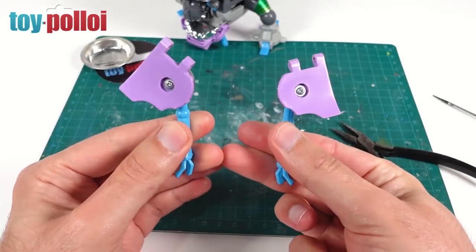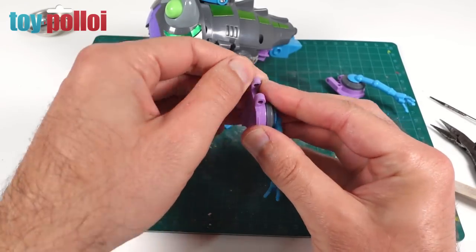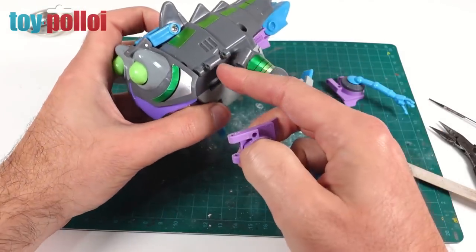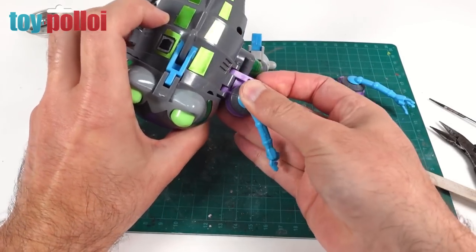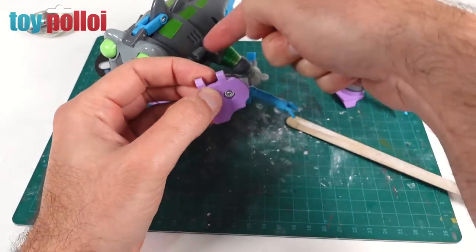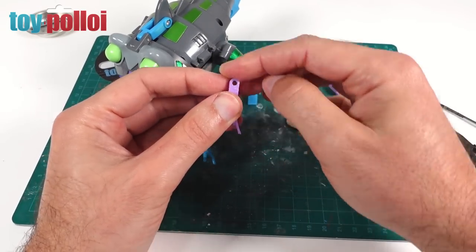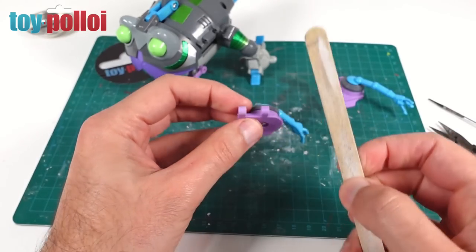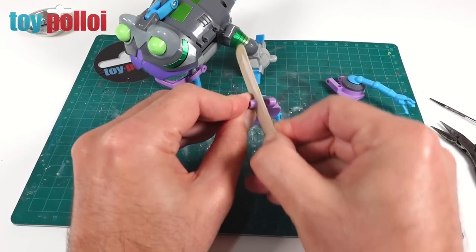Now we've got these off, let's try and get them back on and working again. This one has been repaired before - I can see some stress marks and it looks like it's now slightly thicker than it would have been originally. That's why when you try to rotate it up, it's rubbing on the inside of this panel. If you try to force this you would snap it. Everything is now just a little bit too tight. So I'm going to very carefully file and sand down the inside of these two joints so you won't actually see it once it's put back together.